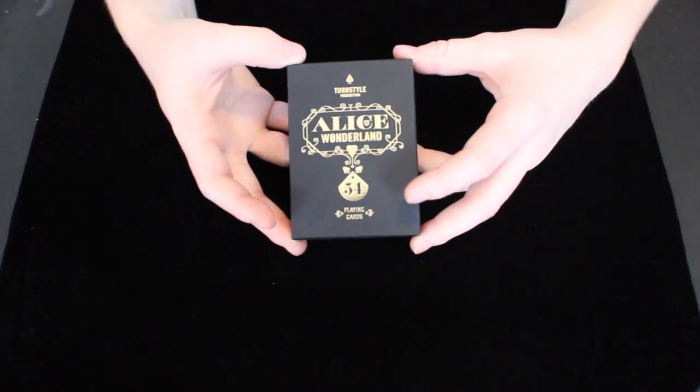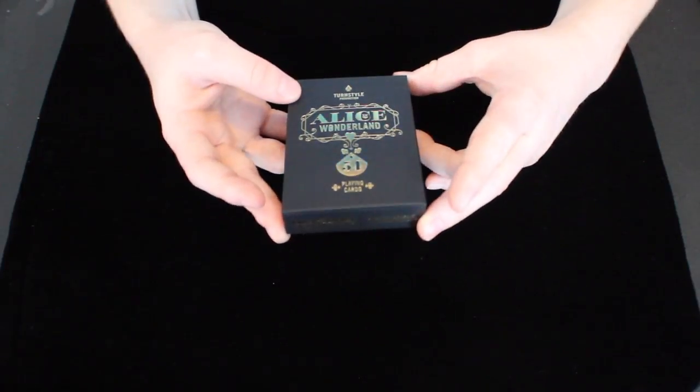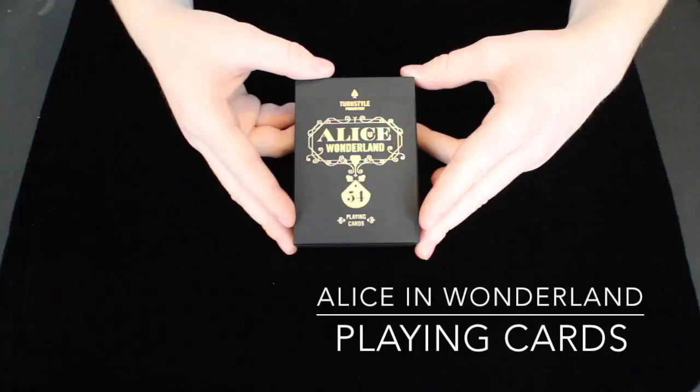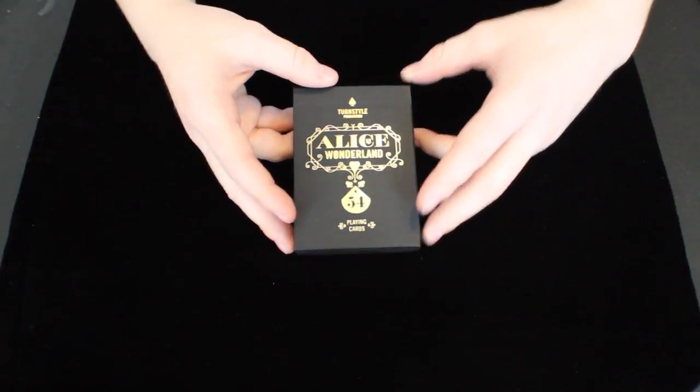Hey guys, it's Savannah here, back again with another video. This deck right here is the Alice in Wonderland playing cards, so let's get right on in to the review.